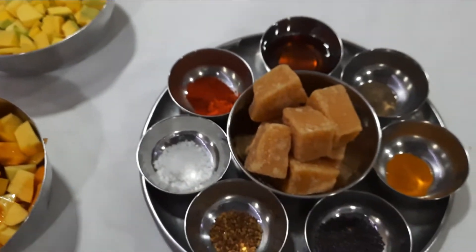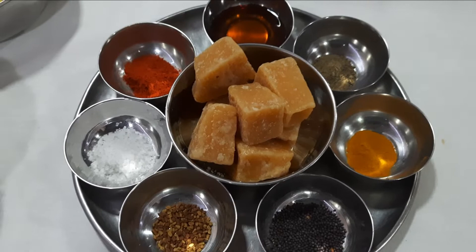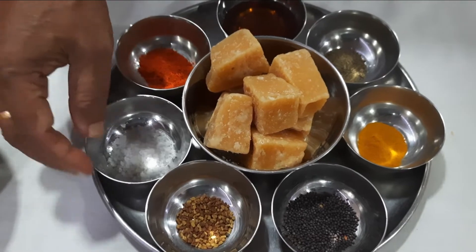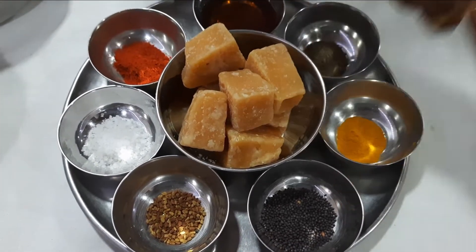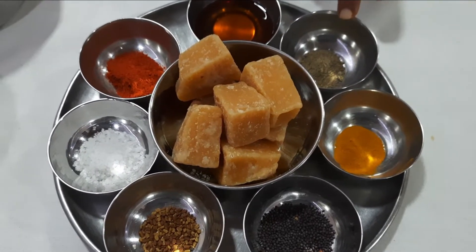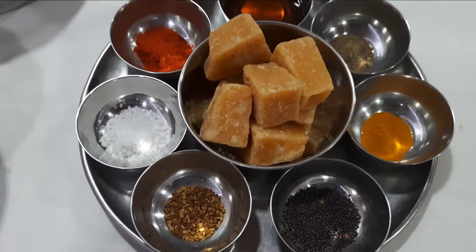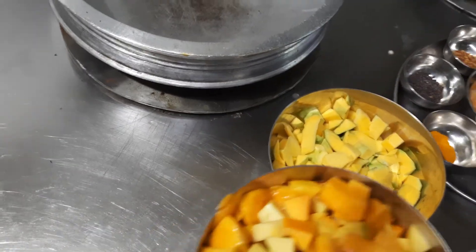We are going to prepare this with the following ingredients: around 300 grams of jaggery, a little salt, 1 spoon fenugreek, 1 to 1 and a half spoons mustard, a little turmeric powder, a little pepper powder, around 50 grams of honey, and around 1 spoon of Kashmiri chili powder. Now the pan is preheated.